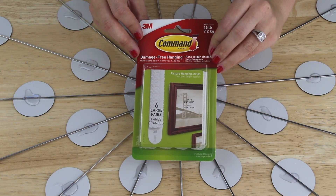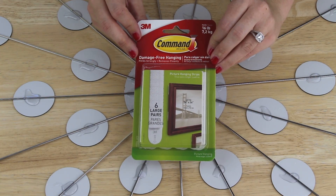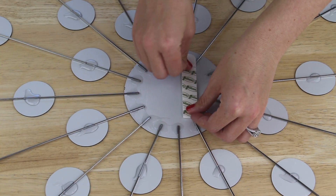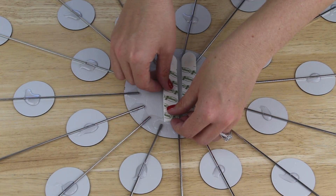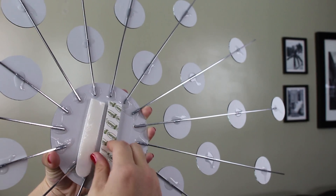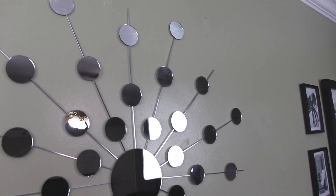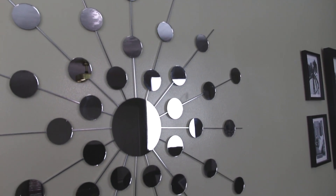To hang this piece, I'm going to be using 4 of these plastic Velcro command strips. I pressed 2 together and removed 1 backing and pressed it to my center mirror. I added a second set next to the first ones. Then I went to my wall and removed the other backing from my command strips and pressed my mirror to the wall.